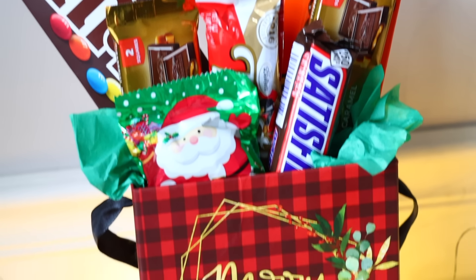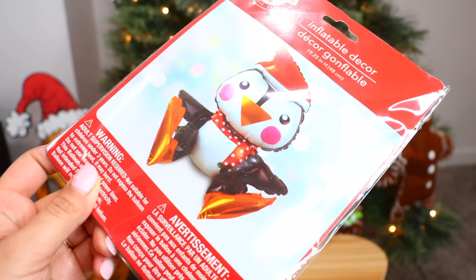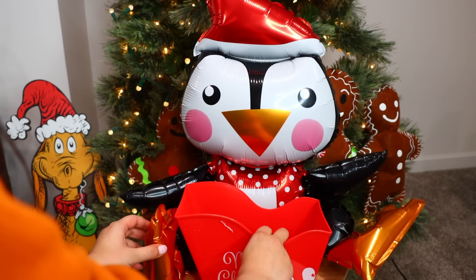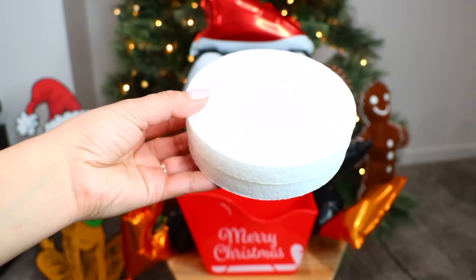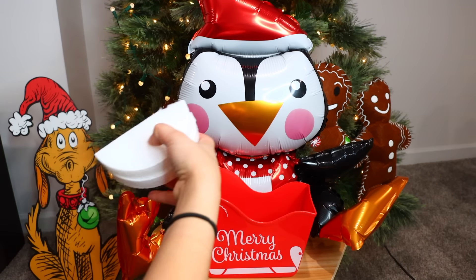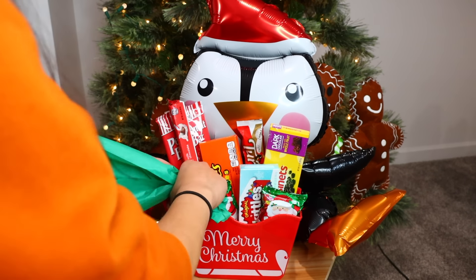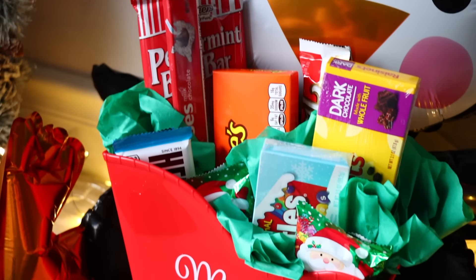Another idea for the candy basket is to use the inflatable decor pieces from Dollar Tree — I got this cute penguin, which tells you exactly what to do on the instructions. I'm going to attach a Merry Christmas basket to the balloon using some glue dots, then attach it to my balloon. Since this is a bigger basket I needed styrofoam placed on the bottom so it holds the candy upright, so I'm using the styrofoam circles from Dollar Tree — I prefer squares but I only had circles, so I cut them up and put them in the basket. I then add my candy and tissue paper, the same process as before, but this is just a different, bigger, and in my opinion cuter way of doing it.